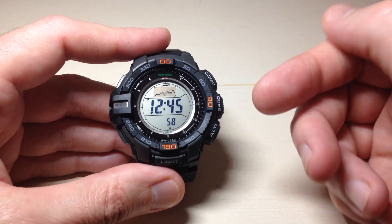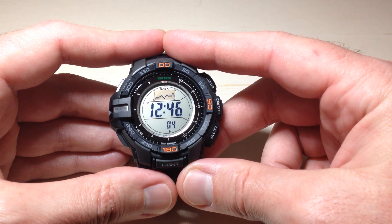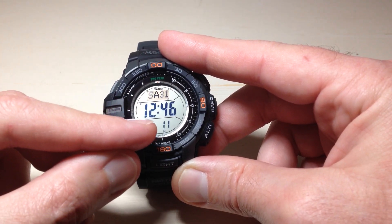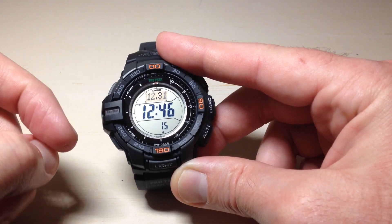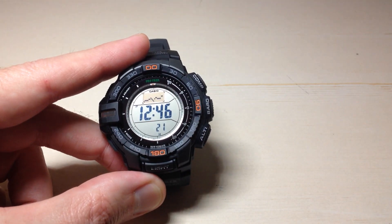So what exactly are we talking about? I'm in my regular timekeeping screen on this watch. You've got a couple of different view options, which is pretty common with most ProTrek models. If I press the adjust button — that's the top left button — in timekeeping mode I can see my time, seconds, day of the week, and day of the month. Press it again and I can see the month and date. Press it one more time and I can see this graph that's showing up here.